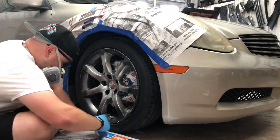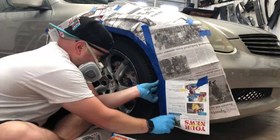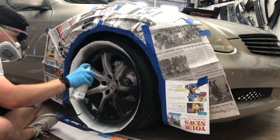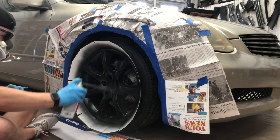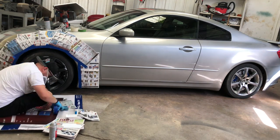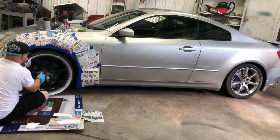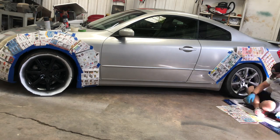As far as tape goes, green painters tape is generally the best, but for this I went with blue because it's cheaper. You can also see how much easier this is with index cards versus playing cards — index cards have more surface area, they just pop right in. So easy — game changer. One more wheel left.